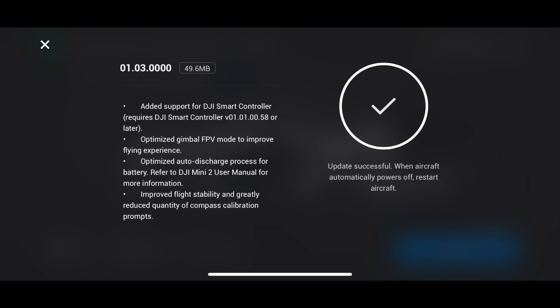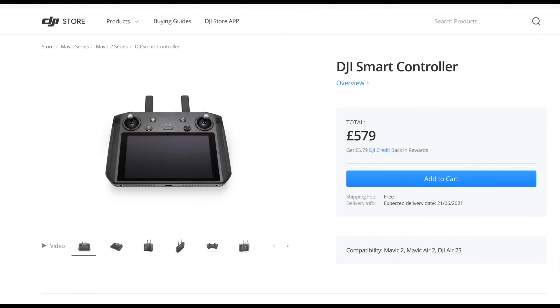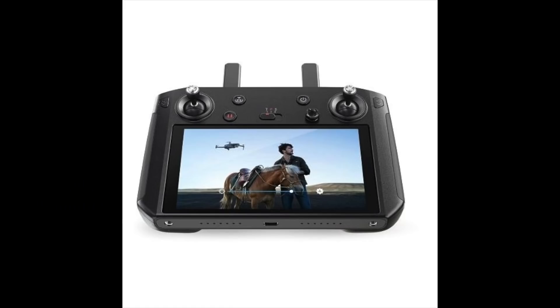If you don't have a smart controller, this is DJI's smart controller. It is pricey at £579, which quite ironically is more than the actual DJI Mini 2. This has been around for quite a while now, but the smart controller allows you to fly without actually using a mobile phone. It's normally reserved for the bigger drones, so being able to have this compatibility on the DJI Mini 2 is certainly a fantastic step forward.